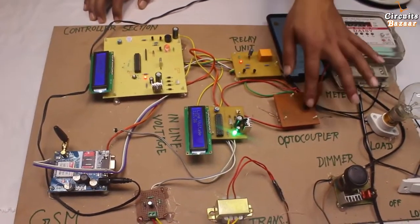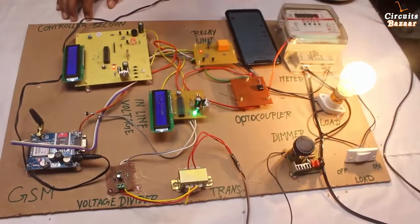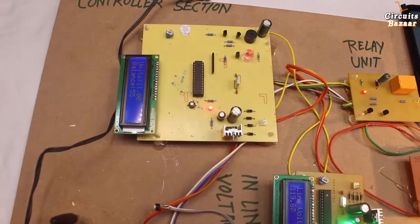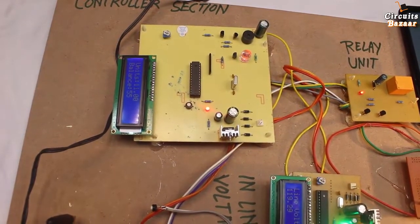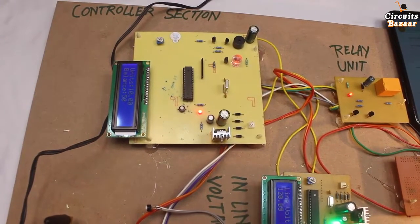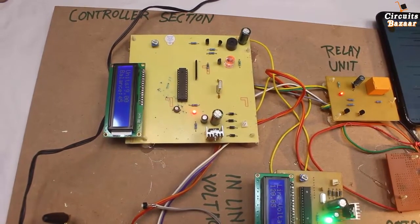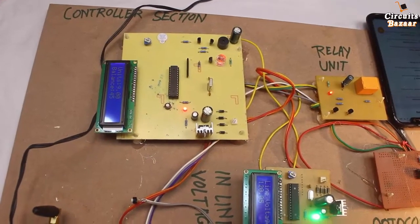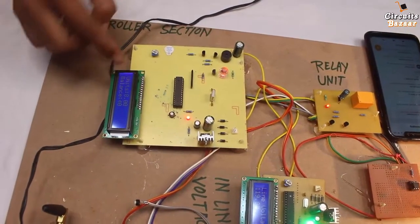Now I am going to turn on the load. You can see the reading will start decreasing. 11 units remaining and 55 rupees balance. Now balance becomes 50. Whenever balance is less than 15, I will get the message: 'low balance.' And if the balance will be below 5, the supply will be cut.